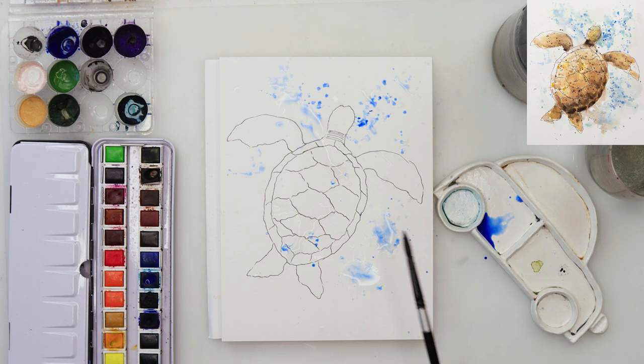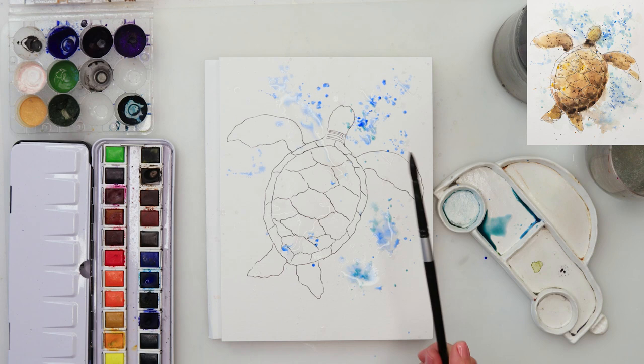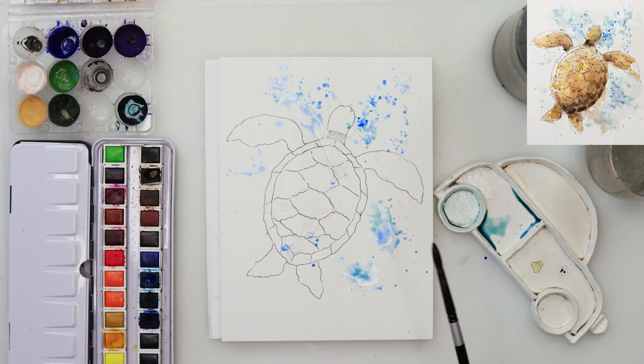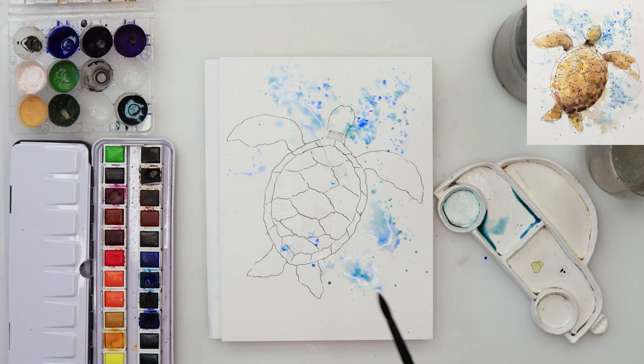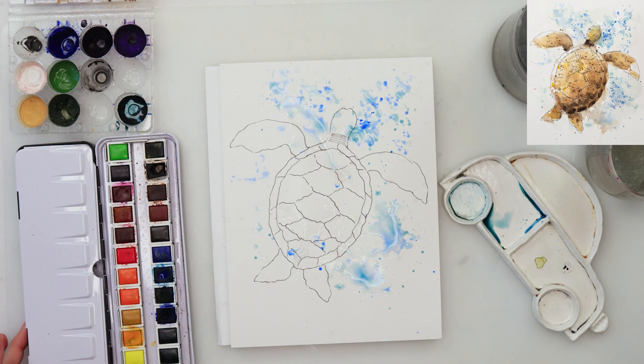I'm going to water that paint quite down, and where I did those splatters with clean water before, when I touch they'll look really beautiful — slightly different than just adding splatters directly. I'll also pick up a little bit of green and mix it in with the blues to create some turquoise color, and tap that in here and there to add variety to the sea. That's going to be our background — we're not painting the entire sea, but you can if that's your preference.